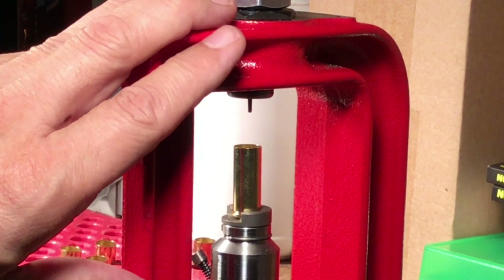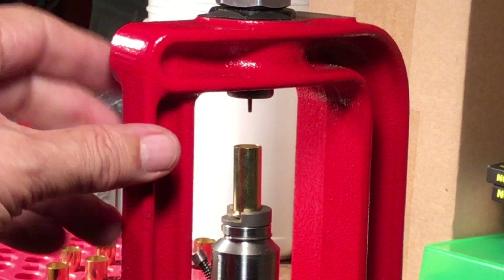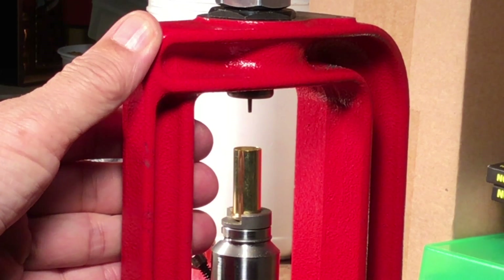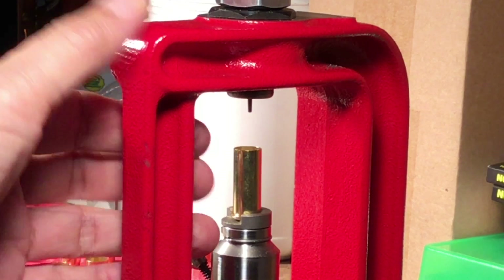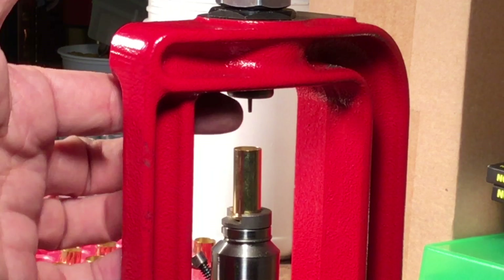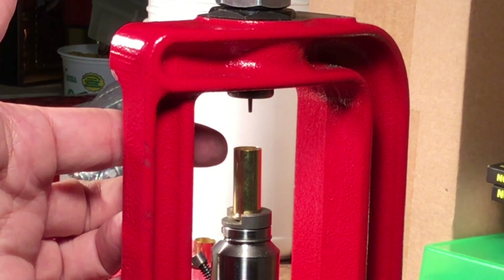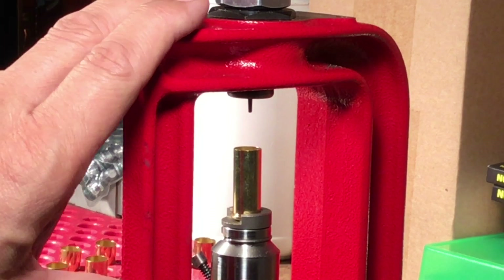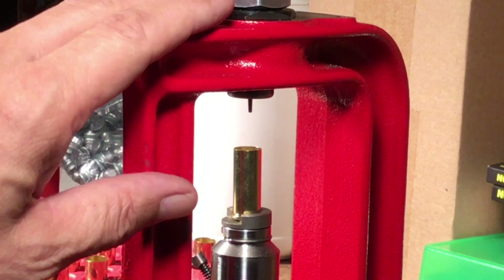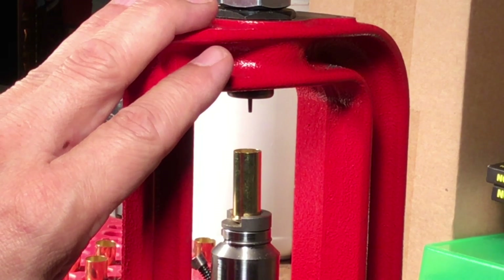You can apply this same kind of evaluation to any press you have. This came to my attention with my very first press — the Bear H press. After a while the deflection was so bad that the case wouldn't even go into the die; it would bump into it and I had to shove the case over to get it going in. That is not what we want, and that's why I stopped using that Bear H press. I still have it to hold my powder measure, but I wound up getting my RCBS Rock Chucker instead.